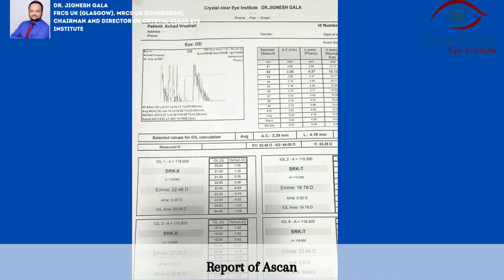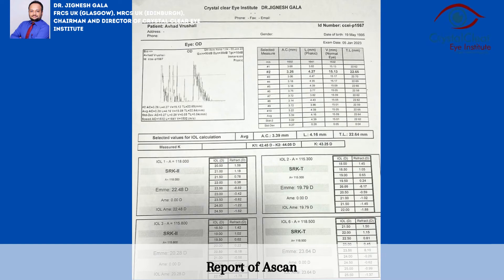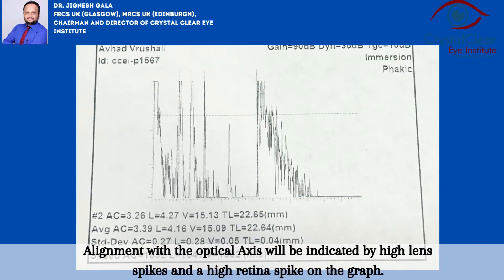In our office, we have found that the Prager scleral shell is easiest to use and gives very consistent readings.